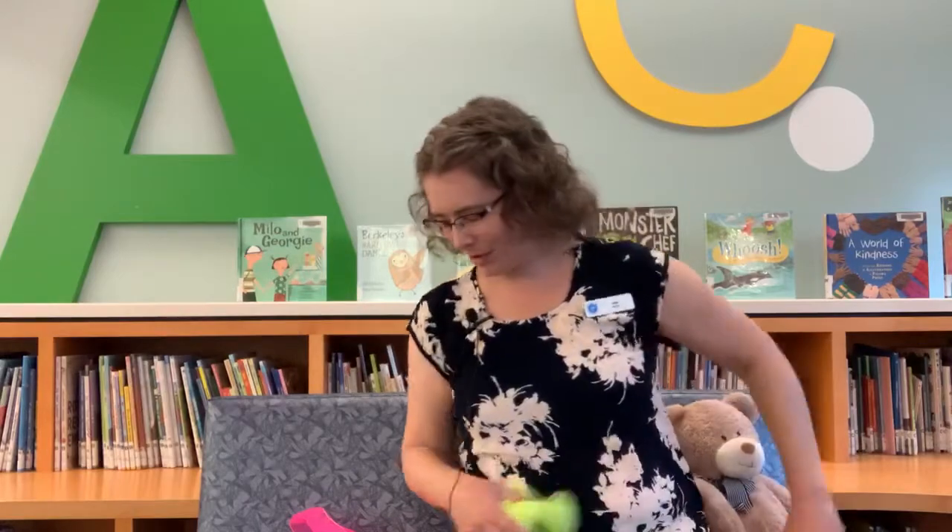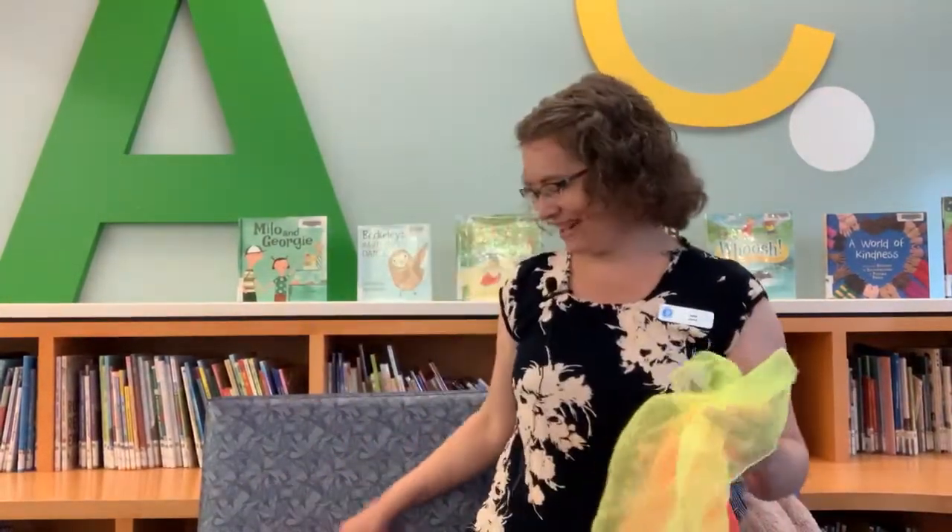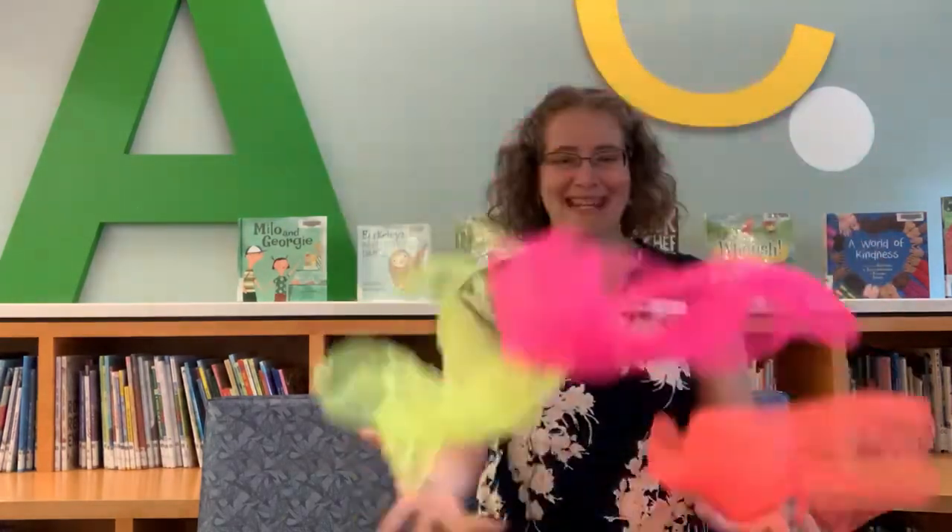Let's try one more quick scarf one. I'm going to hide a couple of scarves in my hand and pretend they're Jack in the Box. Jack in the box, sitting so still, will he pop up? Yes he will! That gives a nice little surprise for baby. Let's try one more time — I've got three scarves this time, really squishing them up. Jack in the box, sitting so still, will he pop up? Yes he will! Hello! Very surprising!